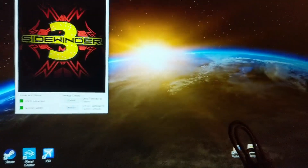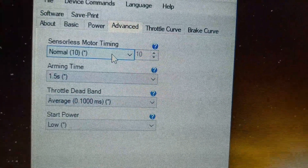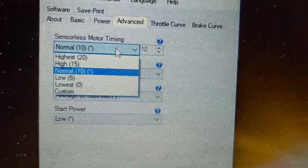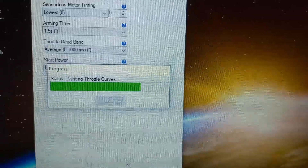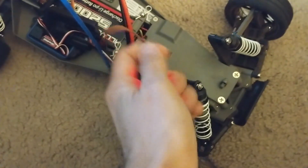Now we have all the options on our screen. Under Advanced we have Motor Timing. I won't lie, I have no idea about any of this, so I'm just going to start at the lowest. We're going to update, which sends the calibration to the speed controller. Now that it's flashed, we're going to put this back into the receiver.